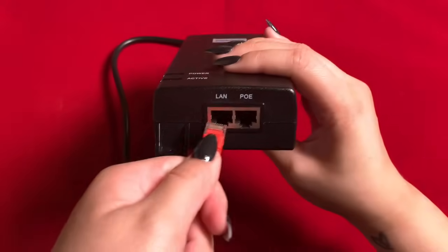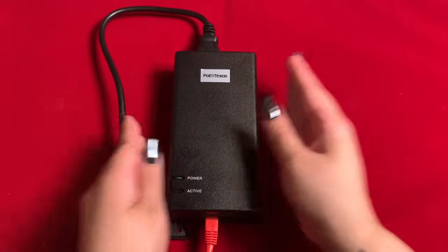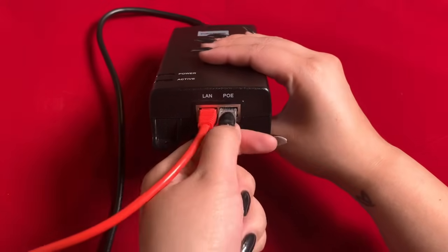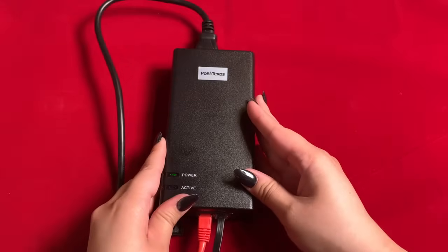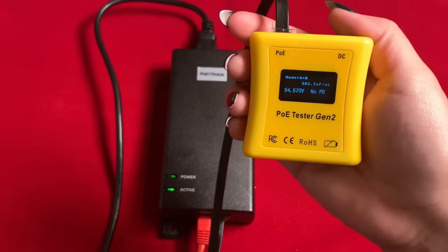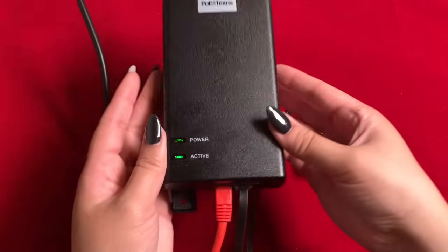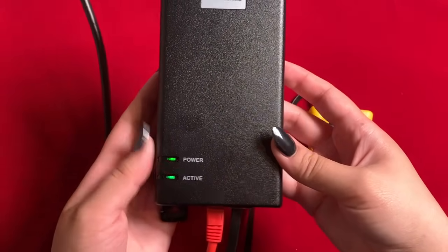Now let's bring in our gigabit data. Next, we're going to connect it to our powered device — in this case, our POE Tester Gen 2 to demonstrate. Once the injector is connected to the tester, you'll get a voltage reading for the available power. The tester also displays power being sent on both modes A and B, while the active LED indicator on the injector shows that it auto-negotiated.